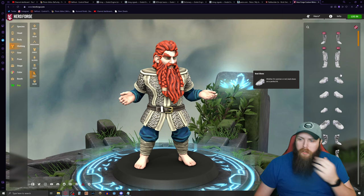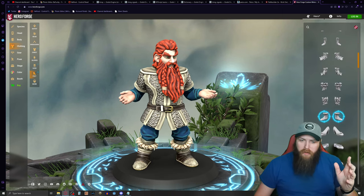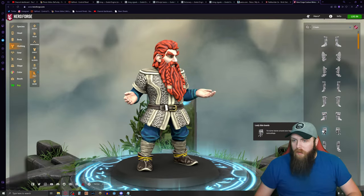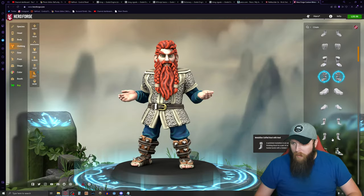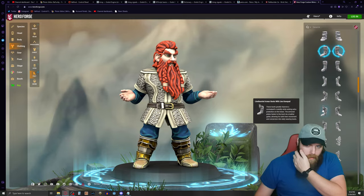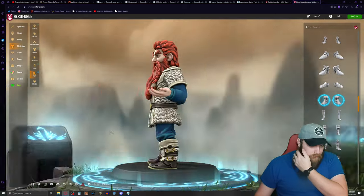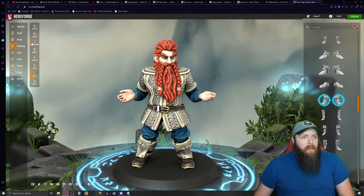Now for shoes — there are lots of options in here. Some look cool but not really the cleric aesthetic I'm going for. Some seem more paladin than cleric, especially since I'm not wearing heavy armor. I found something that kind of goes with it — I've got a little plate there, but this is just for flavor. That looks pretty good for my cleric.